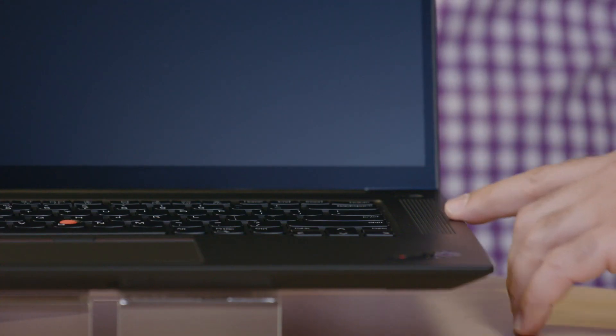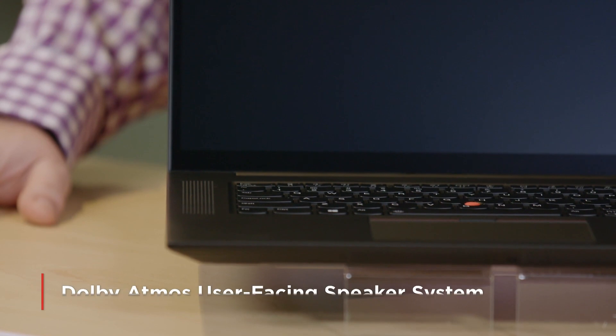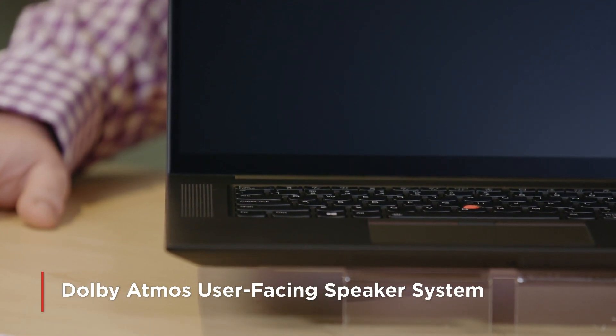Speaking of user experience and little tweaks, I notice on this version of the chassis we have speaker grills up on the keyboard deck. The care, effort, and time that our audio team has put into this system is really amazing. These are Dolby Atmos speaker system certified, user-facing speakers, and there's a reasonable amount of room in this machine to get some resonating chambers. I've seen a lot of these and was very pleasantly surprised.